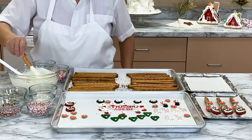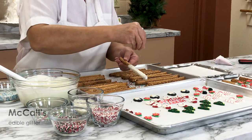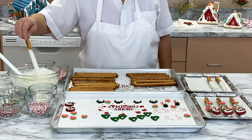Dip a pretzel rod in the melted chocolate and then sprinkle with the McCall's edible glitter. The glitter is not only eye-catching, but it also looks like shimmering snow. You can use these pretzels all winter long.